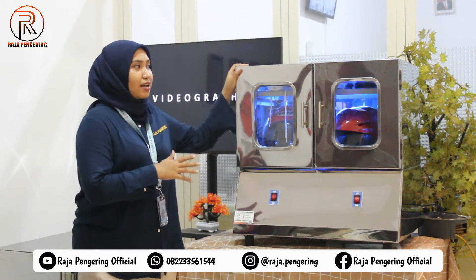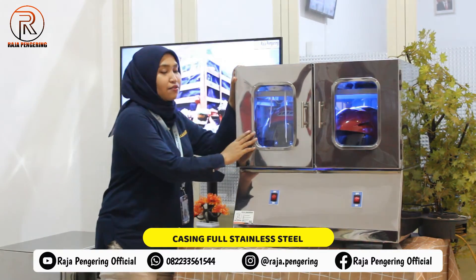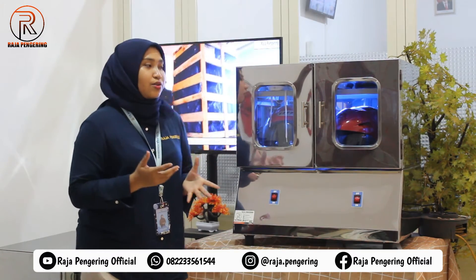Di sini aku punya mesin pengering helm. Untuk mesin pengering helm ini, material casingnya sudah menggunakan material full stainless steel. Dilengkapi juga dengan peredam panas, jadi pasti lebih aman untuk digunakan.